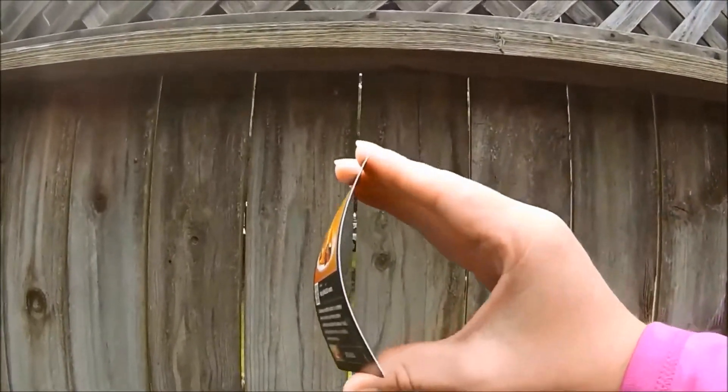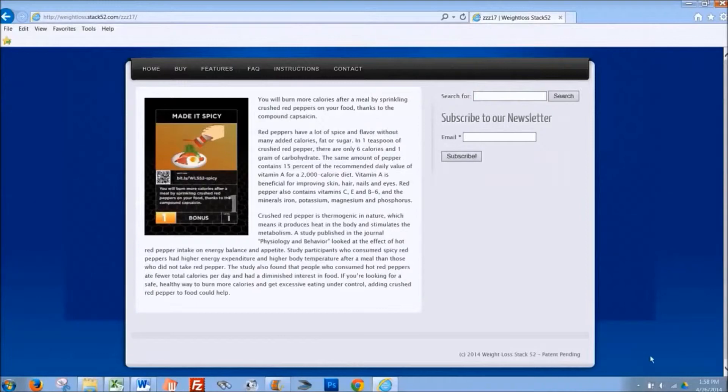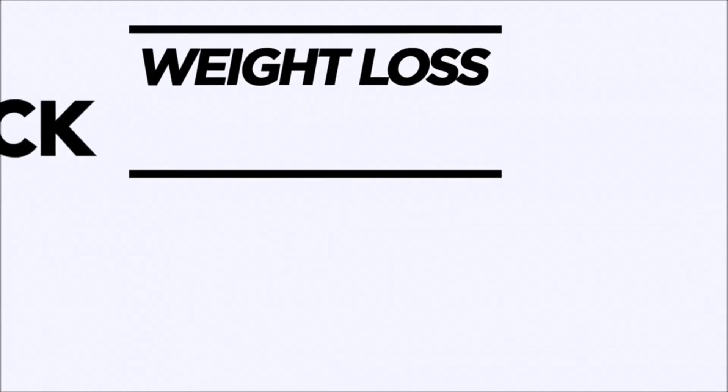Each card is made of durable plastic. You can scan the QR code on the card and get detailed information on the activity of that card. These cards work no matter what your age or eating habits, and they are completely portable. This is the easiest and most fun way to lose weight. Make this simple deck of cards the last weight loss solution you will ever need.